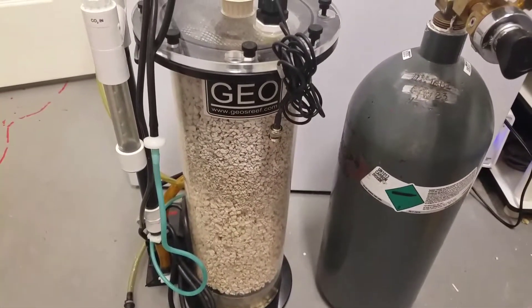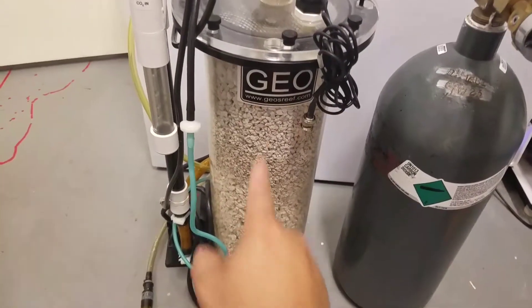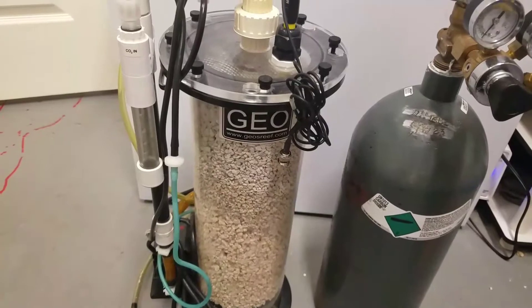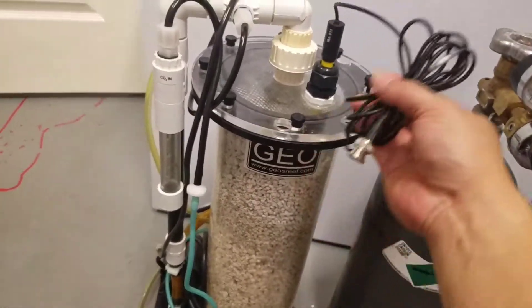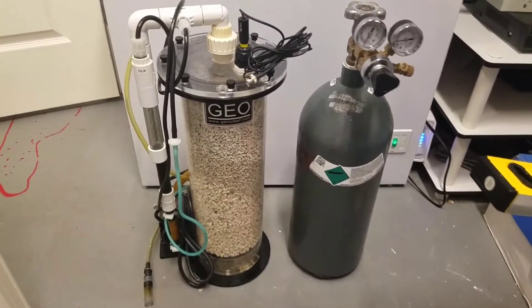I cleaned this thing — I left it offline for like a week and down here was super nasty, it stunk really bad. So I did a super thorough rinse, took it all apart, and cleaned everything the best I can. And this is your pH probe, you guys probably know a little more about that.